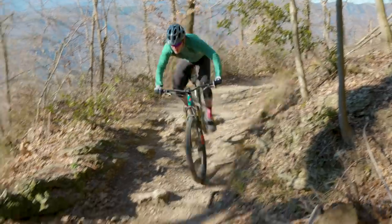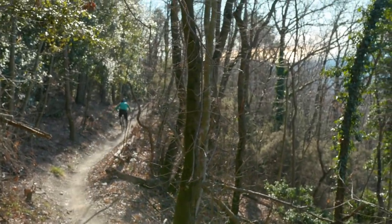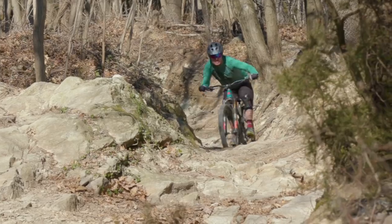The feel of the back end is sublime. On big, fast, chunky descents like those we found in Finale Ligura — where we did our final testing and filming — the bike is incredibly composed. At no point did any of our flat pedal testers feel that their feet were about to get blown off the pedals, and you could really open the throttle and let the bike just go. This made it arguably the best descender on test, but that isn't without its downsides.